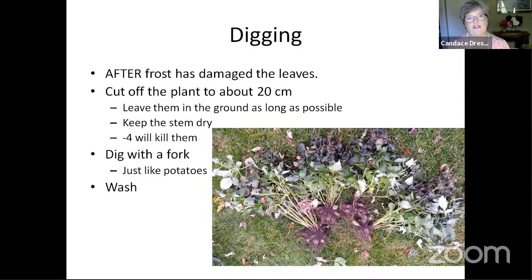We had a couple of questions on the Facebook page about when to dig dahlias. We do it after frost has damaged the leaves. Ideally, when this happens, you cut the plants off about 20 centimeters above the ground, and then you leave them in the ground for at least a few more days or as long as possible. There is no set rule on how long you leave them in the ground after the first frost. It's as long as you can.